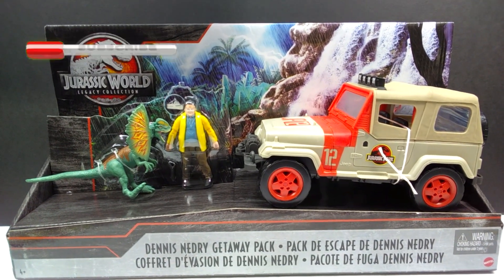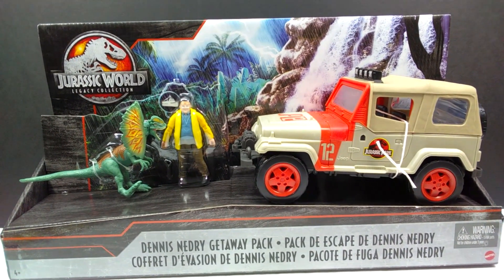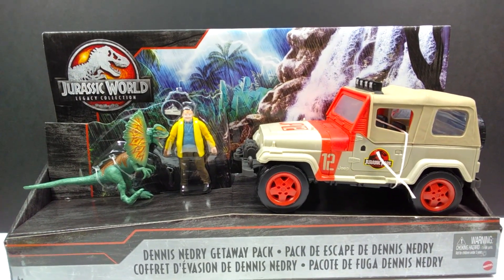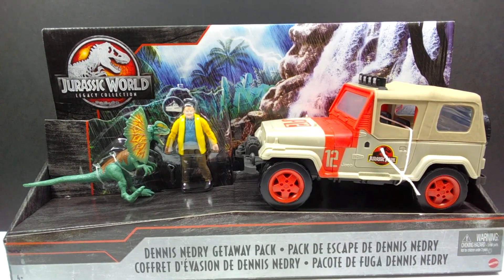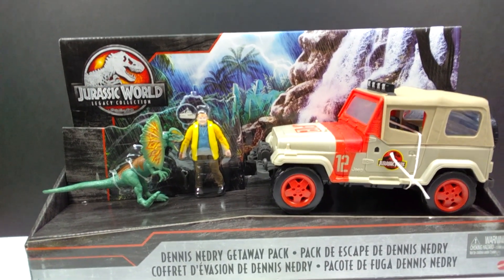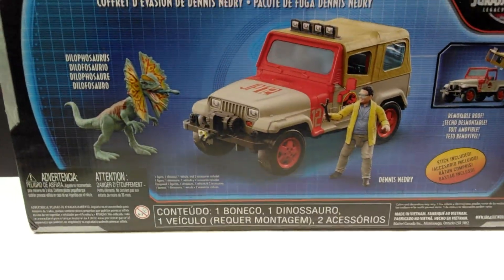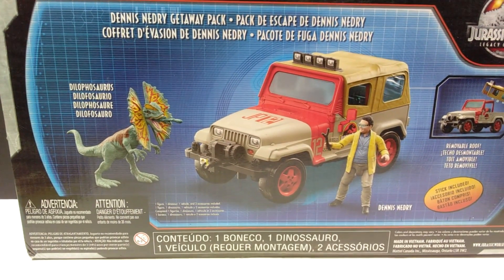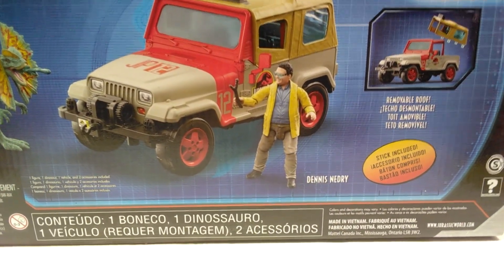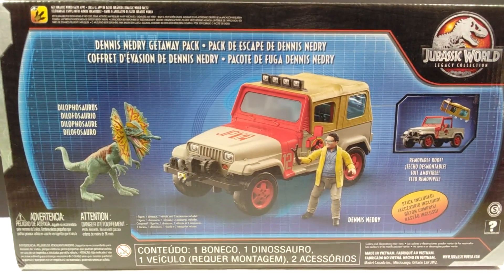I honestly wasn't sure I even wanted to open it to review it for you guys, but sometimes you just got to make sacrifices for your viewers. I'm going to open this up and review it even though I really want to keep it in package. Fingers crossed I'll be able to stumble across another one to keep in package. On the back we can see the dilophosaurus, the jeep, and Nedry are all included, and there's even a stick included in the set.